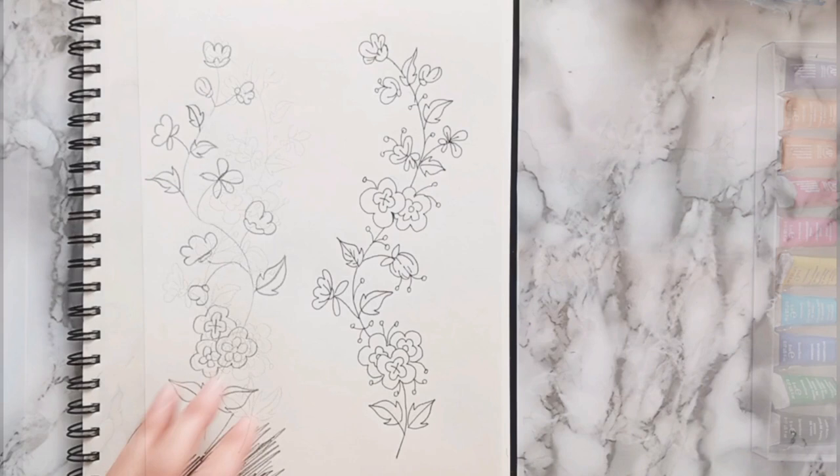Now if you don't want to use your original sketch and you'd like to keep that intact, then you can either make a photocopy of it or you can redraw the sketch onto the watercolor paper. If the back page of your sketch has something else drawn on it then you wouldn't be able to do this type of transfer, in which case I would suggest either redrawing it or photocopying it, and then you can do the transfer with the photocopy in the method that I'm about to show you.